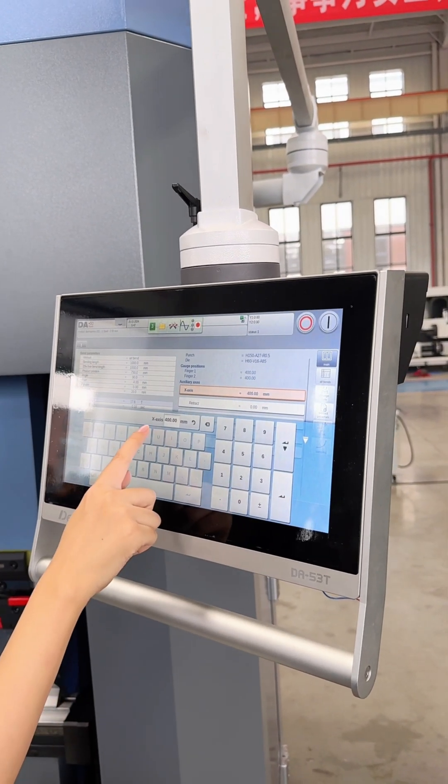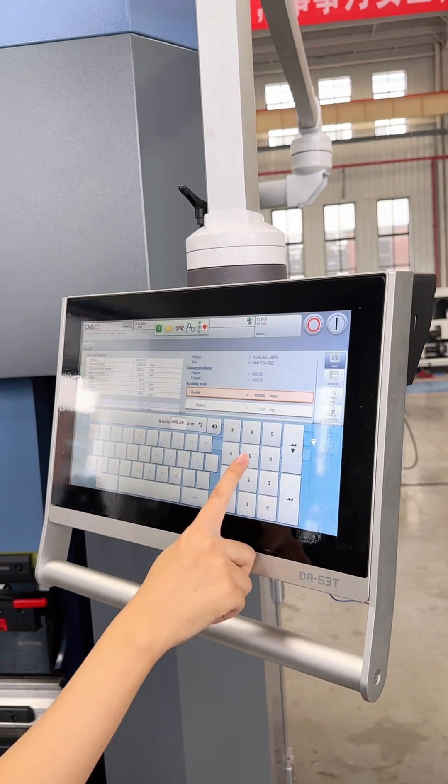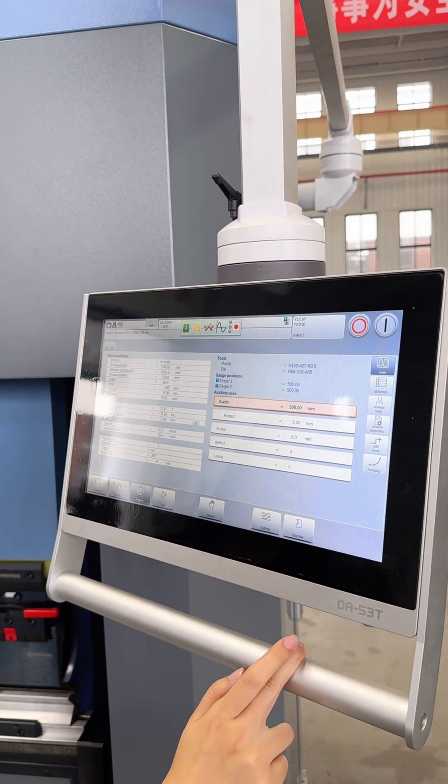You can see that the axis is 400 millimeters. You can also set it to 500 millimeters.